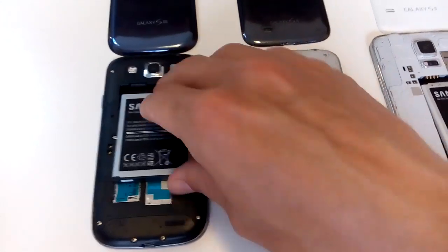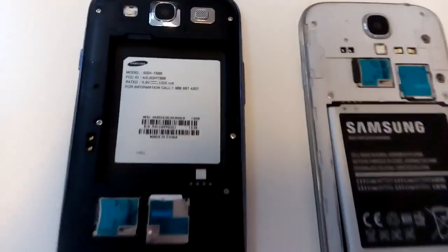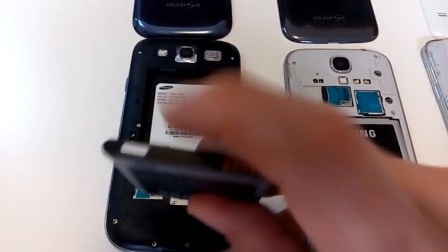It's very simple. What you do is, here's the S3 here. You pop out the battery here. You will notice this right here — see that white sticker right there? That's one. Also look at the battery; you have one on there too.